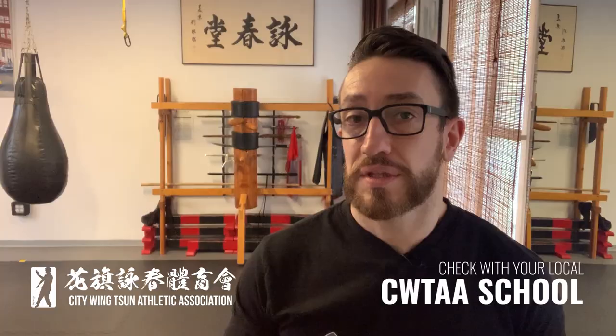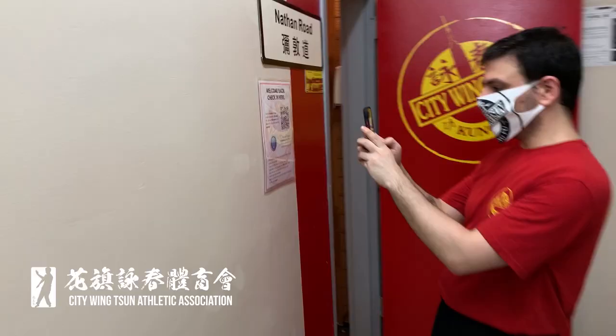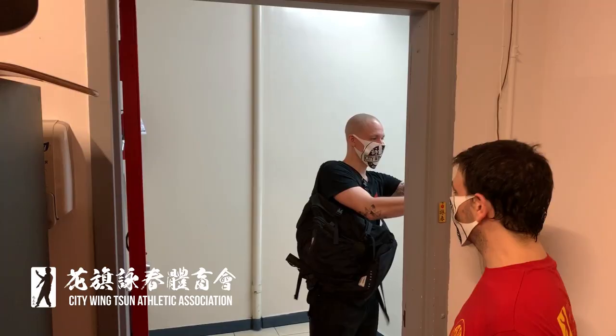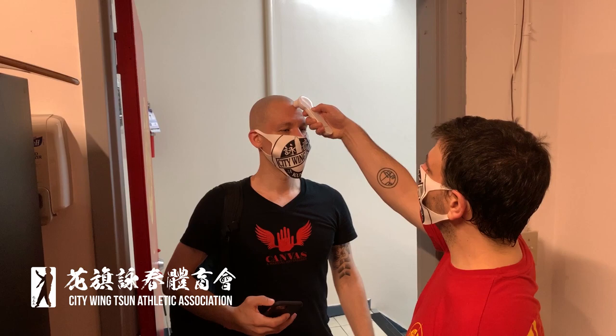The check-in procedures are going to be a little bit different during phase one. You're actually going to use your phone to scan a QR code. After you scan in for attendance, a City Wing Chun staff member is going to check your temperature with an infrared thermometer. Anyone who has a temperature of over 100 degrees Fahrenheit is going to have to go home.